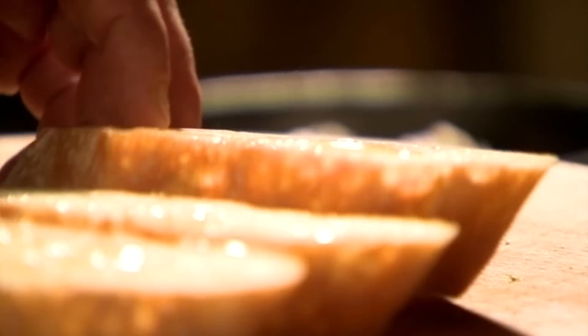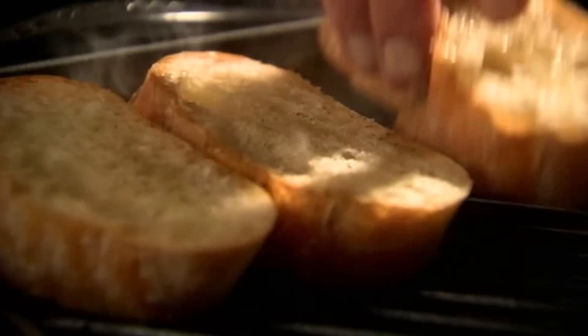Cut thick slices of ciabatta bread. Drizzle both sides with olive oil, season with a little salt and pepper, and griddle each side until toasted.